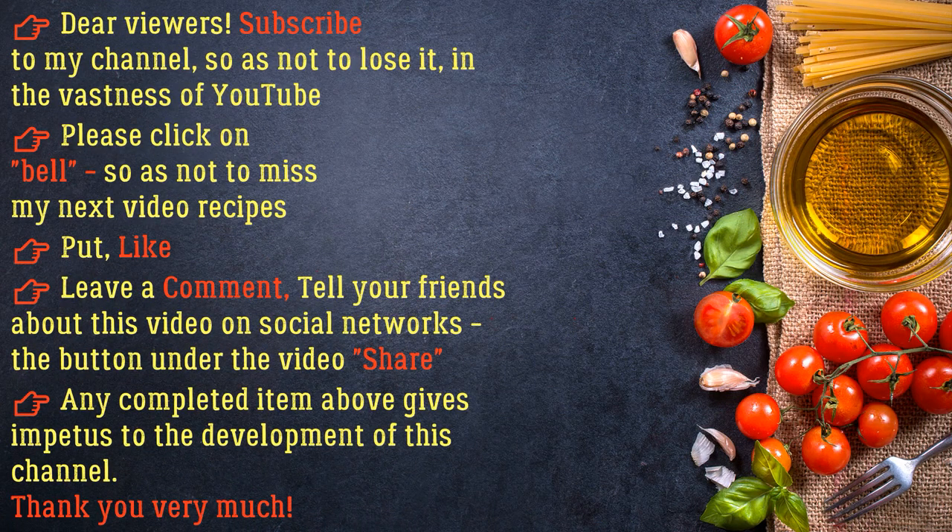Dear viewers, subscribe to my channel so as not to lose it in the vastness of YouTube. Please click the bell so as not to miss my next video recipes. Put a like, leave a comment, tell your friends about this video on social networks — any completed item gives impetus to the development of this channel. Thank you very much.